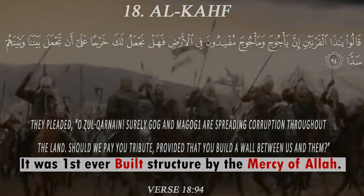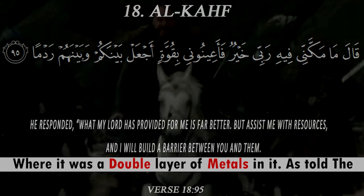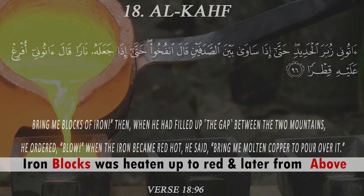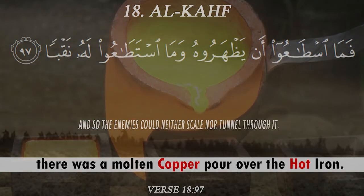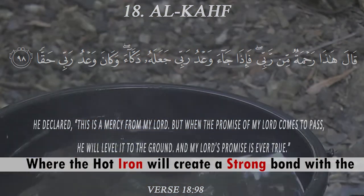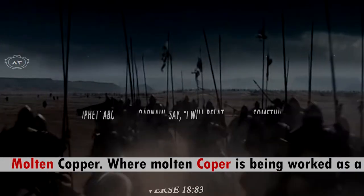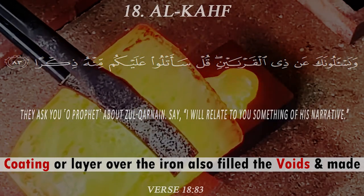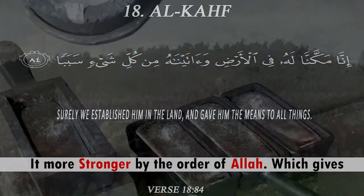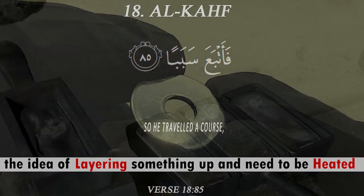It was the first-ever built structure by the mercy of Allah — a double layer of metals. The iron blocks were heated up to red hot, and then from above, molten copper was poured over the hot iron. The hot iron created a strong bond with the molten copper, which acted as a coating over the iron, filled the voids, and made it stronger.